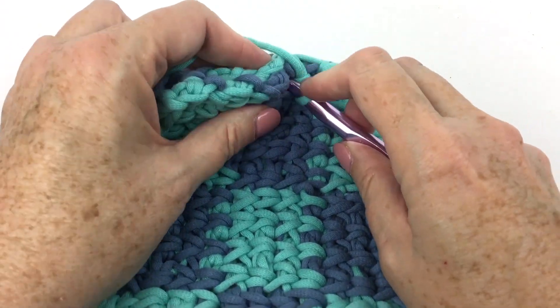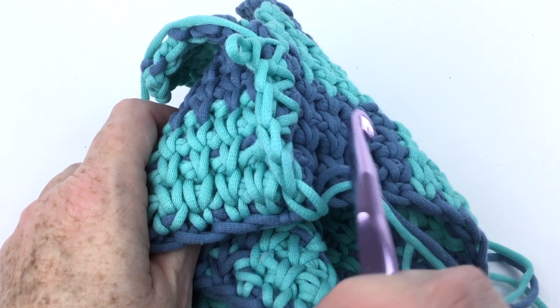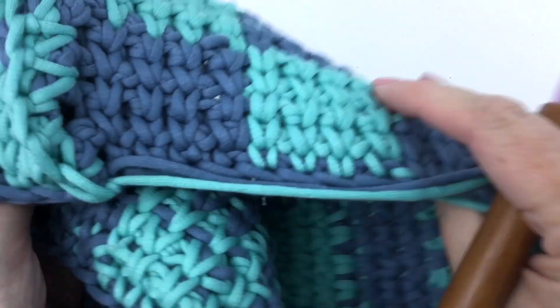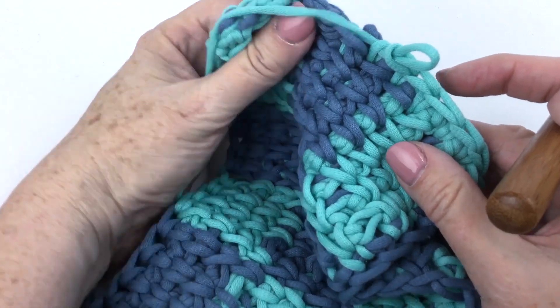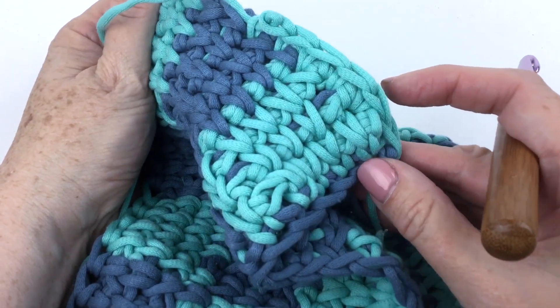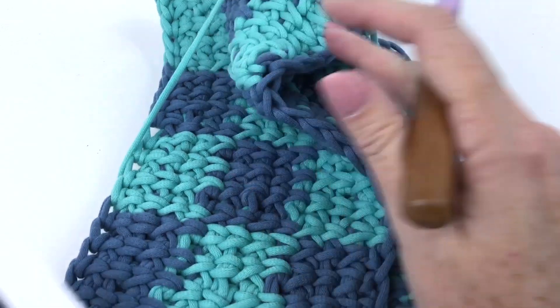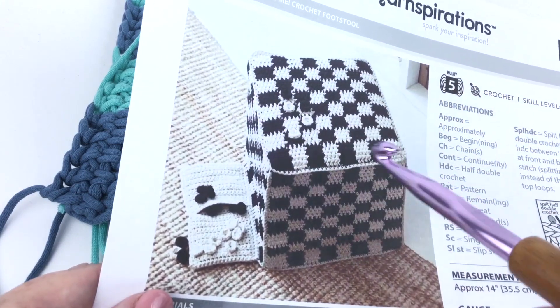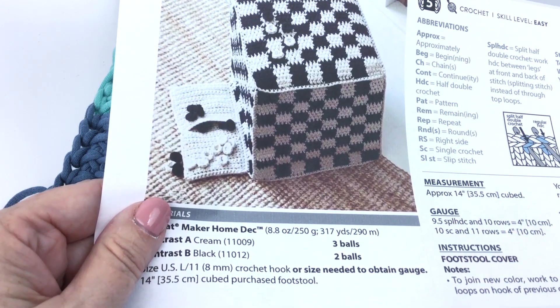Then go all the way around the top. You may notice I've lined it up so I don't have two squares of the same color next to each other — I want light, dark, light, dark, etc. So orient your rectangles and side pieces in that direction, then single crochet the top on all the way around. Then you're going to make your single crochet pouch and I'll show you how to fold that up.